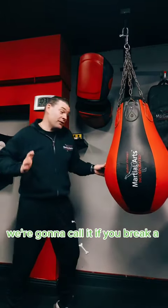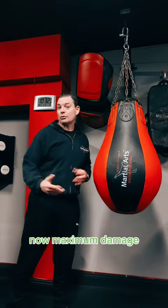Medium damage, we're going to call it, if you break a bone. Now, maximum damage — what is maximum damage?